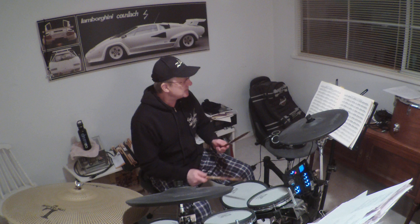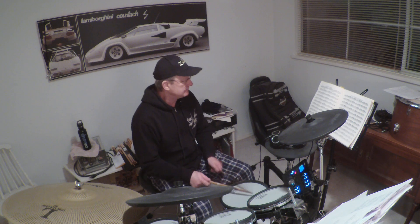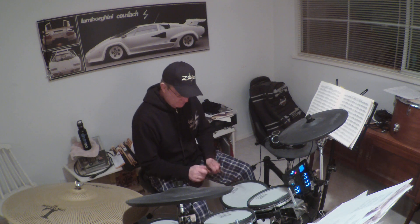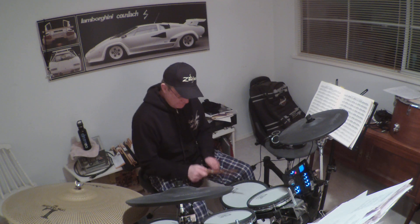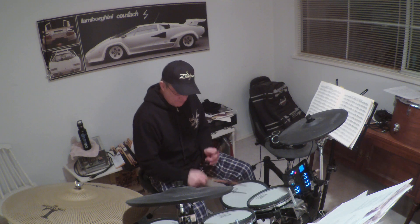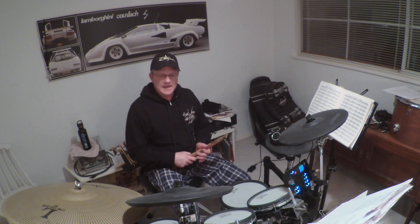So go back to Exercise 13 — into the seven-stroke roll. Okay, that's it man. I hope I've shown you how to do that, and I hope you have some great success with that. Rock on, Carmine.